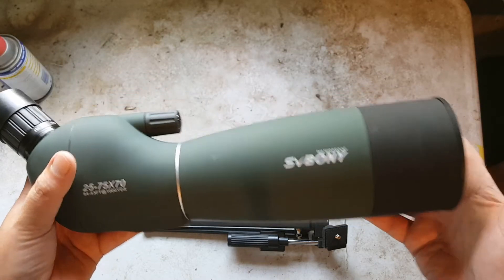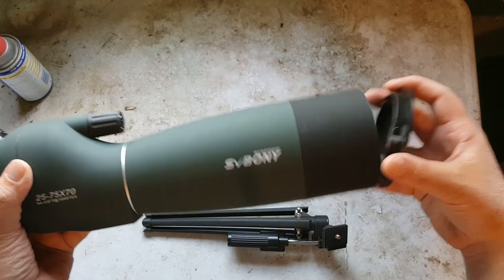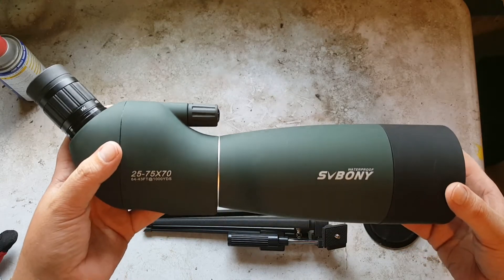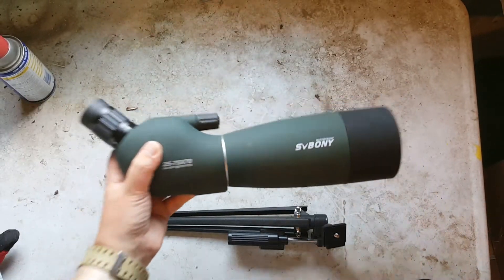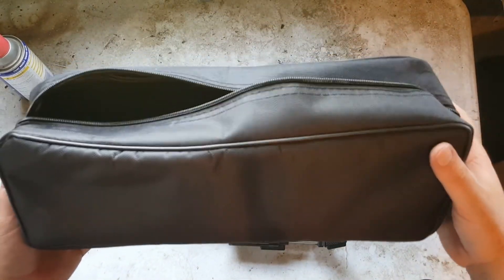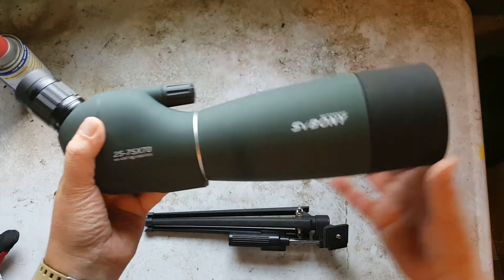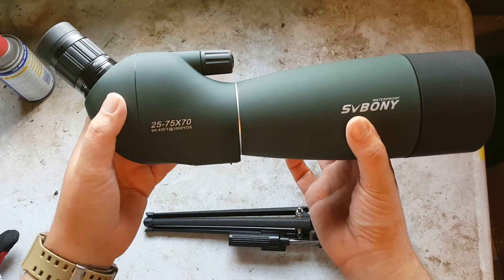It does come with caps on both the front and the eyepiece, but both of those fit on there pretty loosely — if you accidentally bump them you can see how easily they come off and you'd probably lose them. However, it does come with a nice nylon carrying case that fits both the stand and the spotting scope, so if you keep them in there you'd be fine protecting those lenses. The body itself has a nice rubberized texture that gives you a lot of grip.